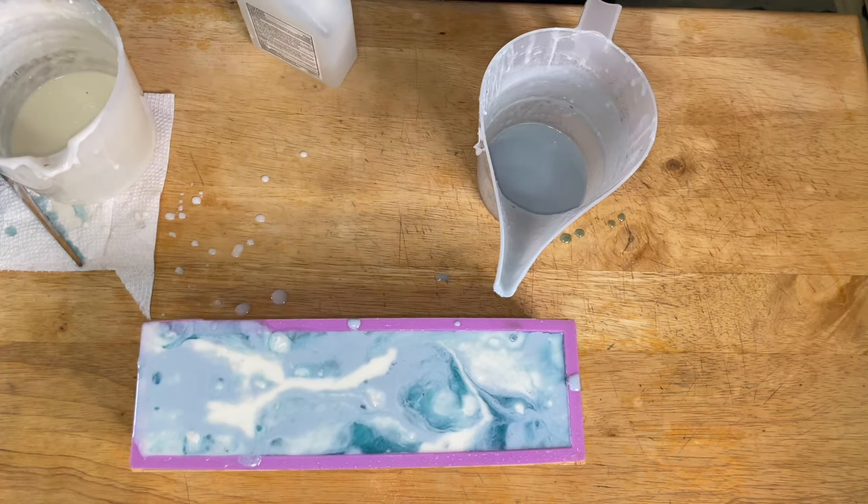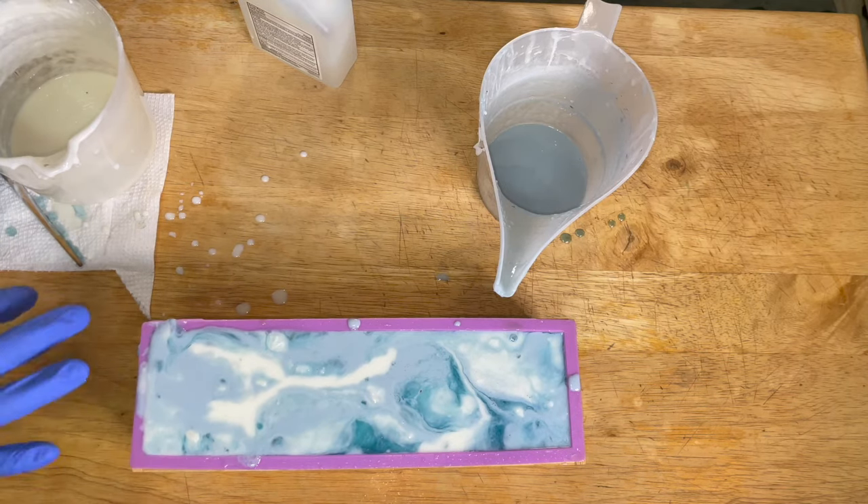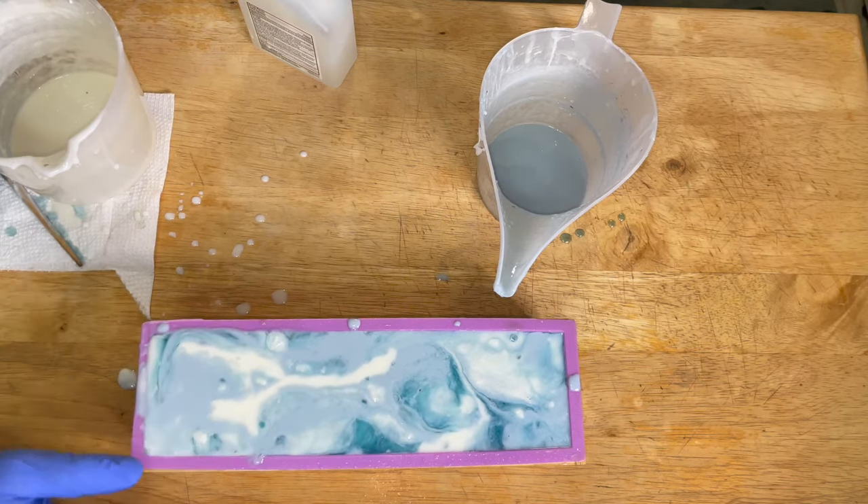Now that the soap is fully poured, we're going to give it a full 24 hours to sit in the mold and then we're going to unmold it.